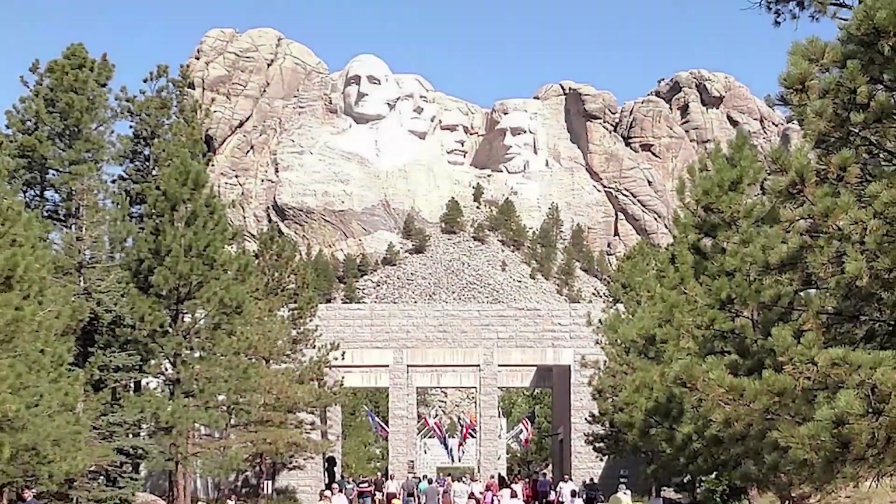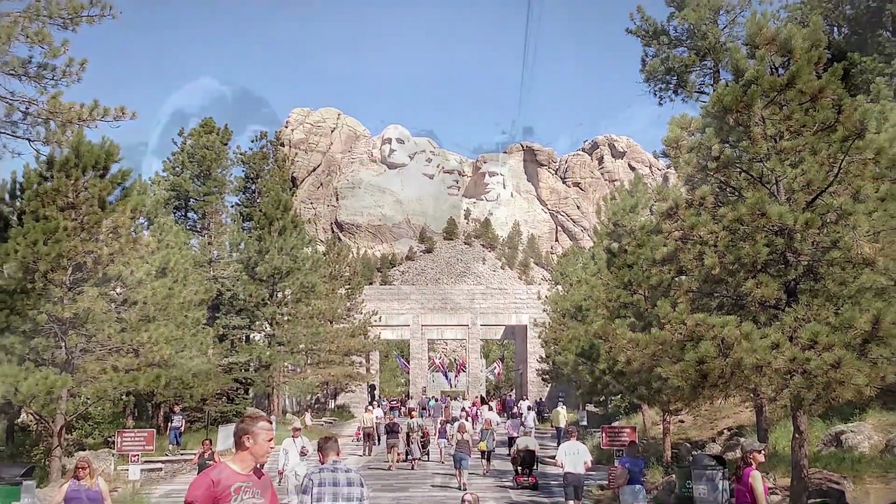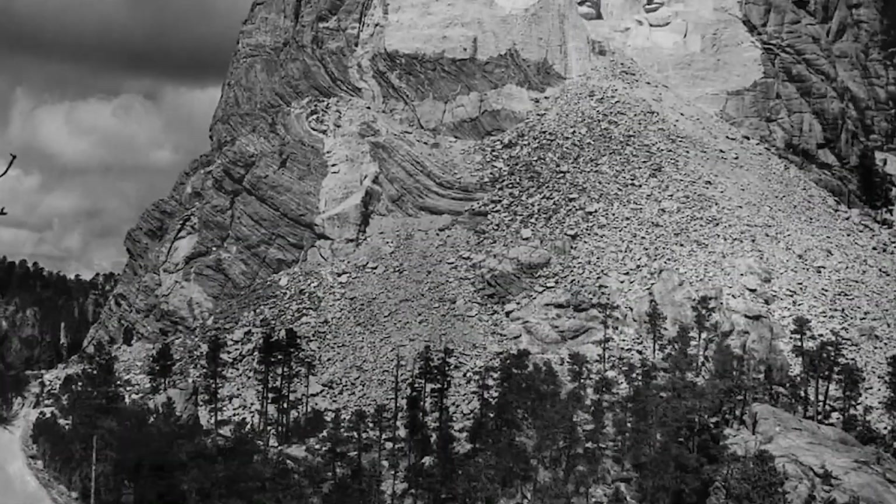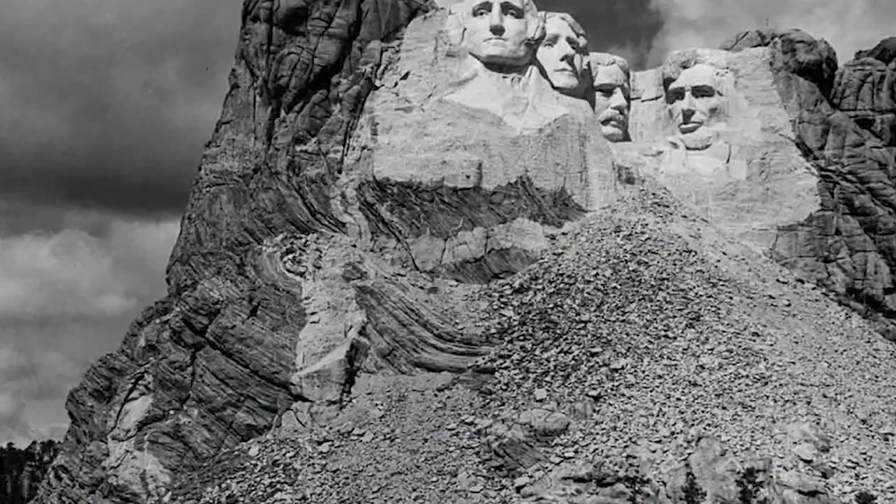Mount Rushmore attracts more than 2 million visitors annually. The four presidents were chosen to represent the nation's birth, growth, development, and preservation.